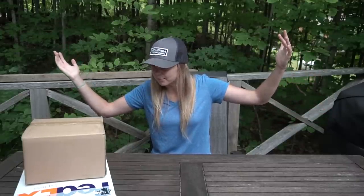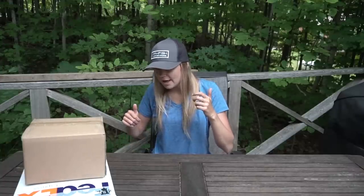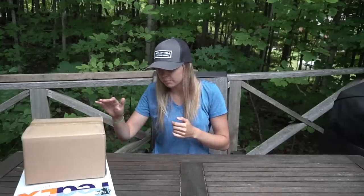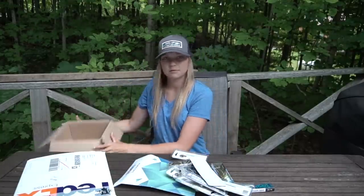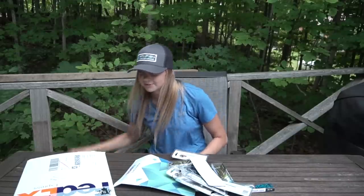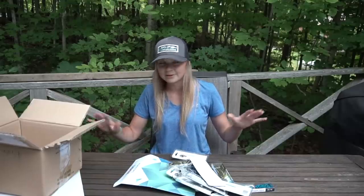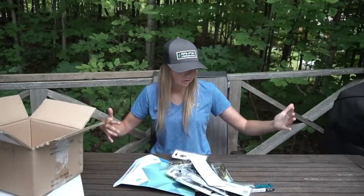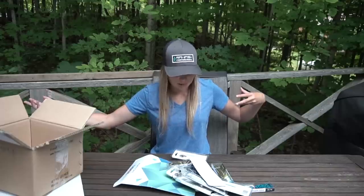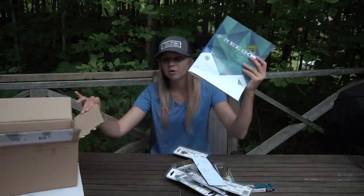I have a couple of go-to's in these boxes and a couple of new things that I'm excited to try. So let's start off with box number one. This is a package from Freedom Tackle. If you guys don't know who Freedom Tackle is, it's a Canadian company that makes terminal tackle — swim baits, swim jigs, a bunch of different skirted stuff.